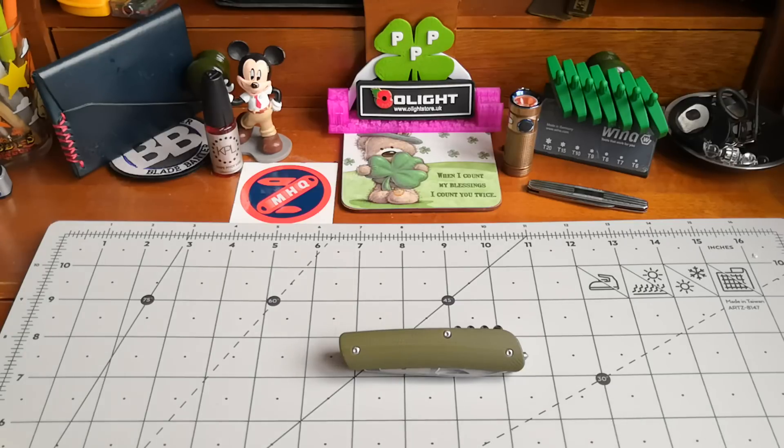You have a bottle opener on here — right, let me get this clear: I don't drink. I think the last time I opened a bottle of wine was in the 80s — that's genuine. It was 1989 when I stopped drinking. I haven't opened a bottle of wine since. You can change it out, but this is another thing with the Tech Tool — I don't know whether you can buy the spare parts to change this out. Maybe you can, and that would be something I'd be interested in doing.